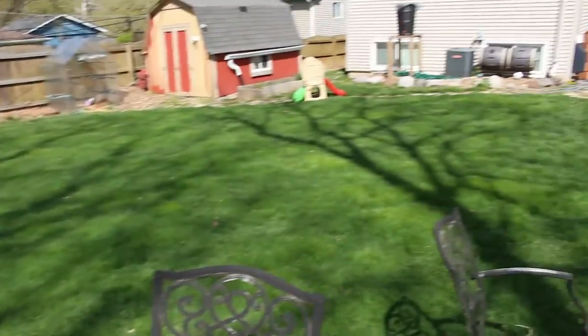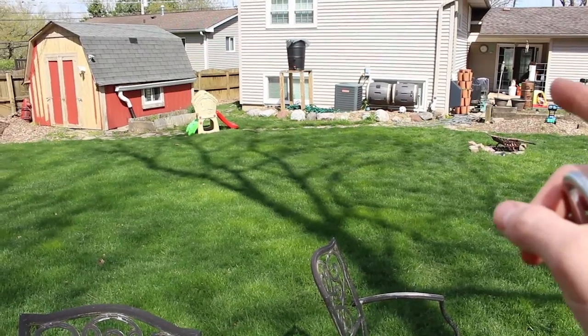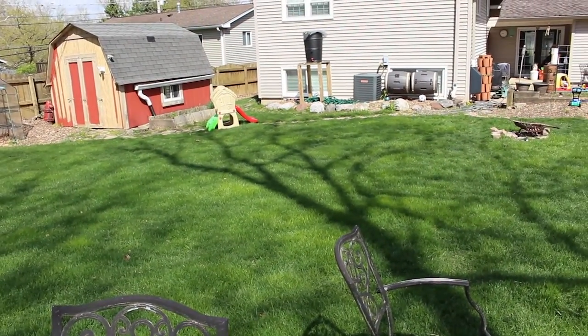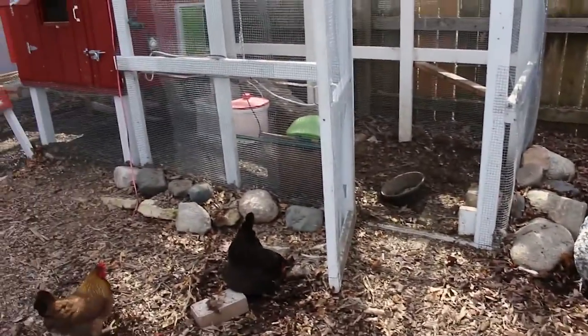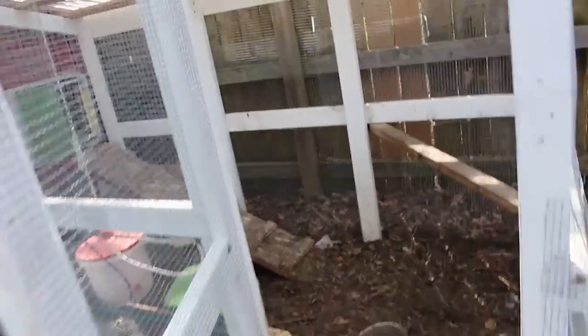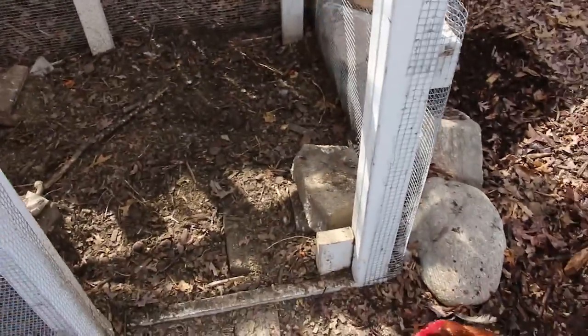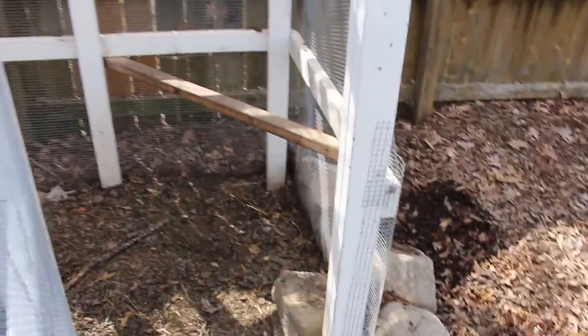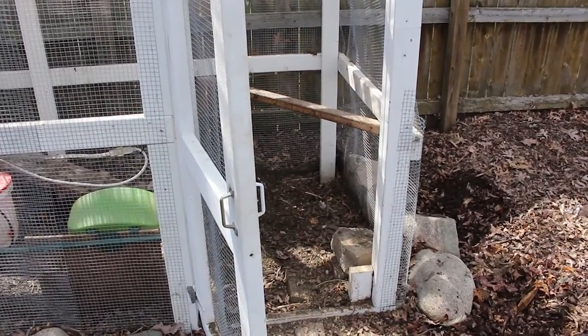We have a compost pile in the back corner, and up against the house we have two spinning compost bins. We'll throw what's in the coop in there, let it compost up some more, and then use it in the garden. As far as feeders, you saw the water. We're fermenting right now, so we bring food out to them every morning. I also have this big freestanding feeder from Omlet that I'll put right here if we go on vacation — someone comes to check on them every few days and there's plenty of food in there.